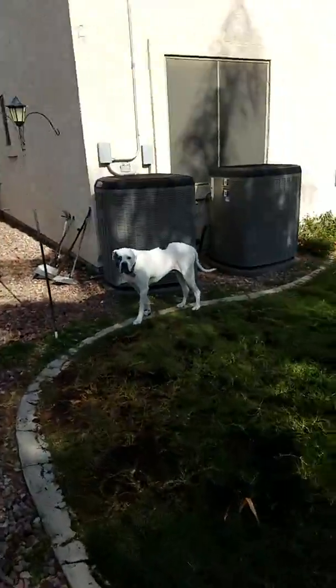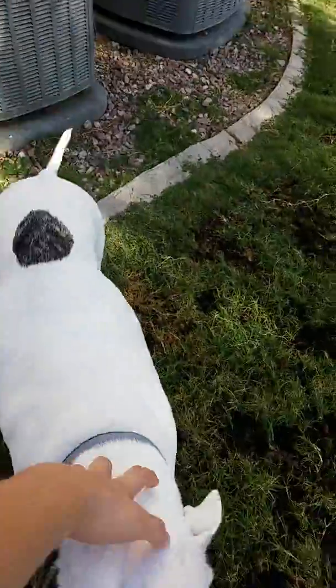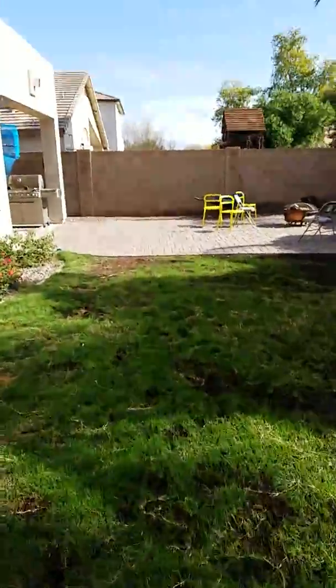And as you can see over here, we got Spot. He's a good dog, except when he bursts.